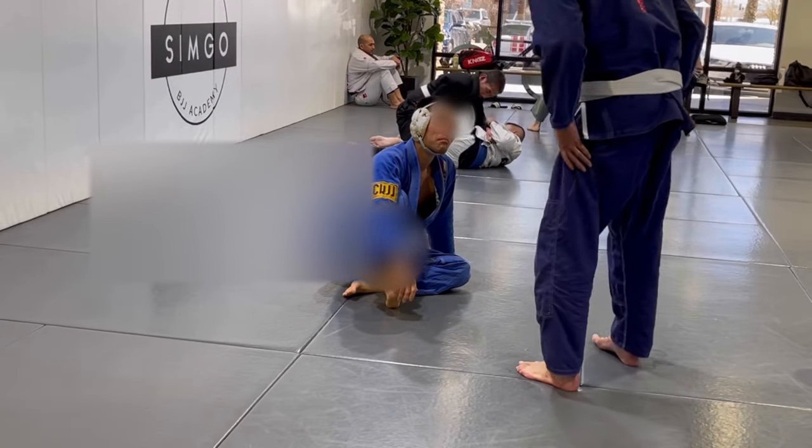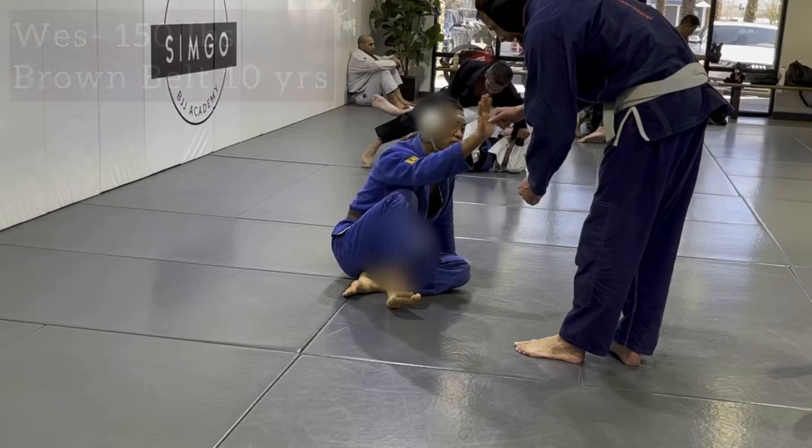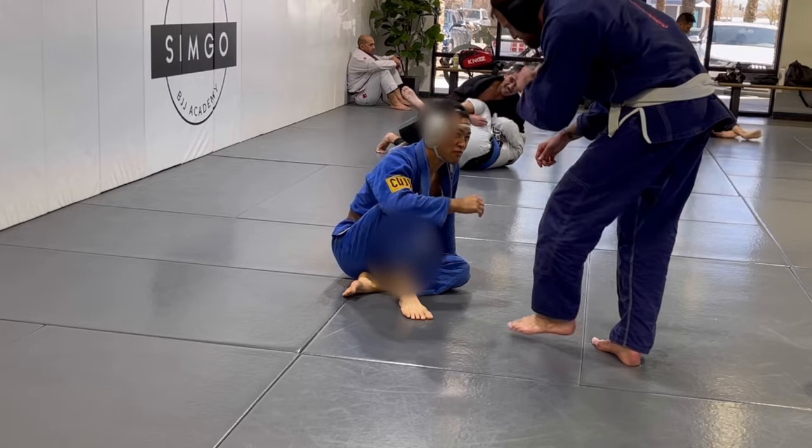Next training partner, we have Wes, who is a 150 pound brown belt, been training around 10 years, highly technical, very strong, always fun rolling with him. Sometimes he'll give up some positions and let me work, but most of the time he's just pounding me. Let's get right into it.